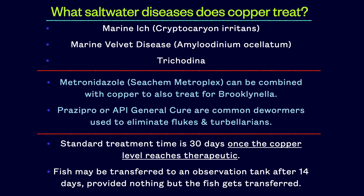If you're trying to run a fish through a full prophylactic quarantine, what other medications can be used? Seachem Metroplex can be combined with copper to also treat for brook, also known as clownfish disease, and Metro may have some efficacy against uronema, which are the red sores often seen on chromis damsels. Prazipro or API General Cure are common dewormers used to eliminate flukes and black ick.